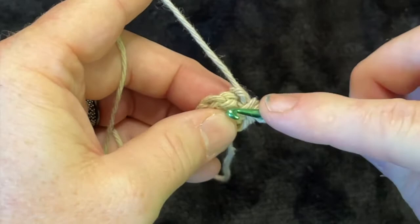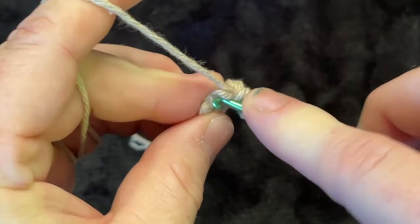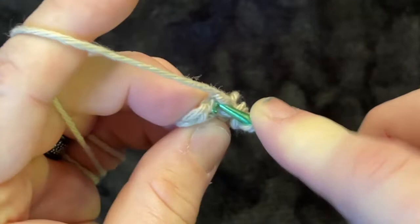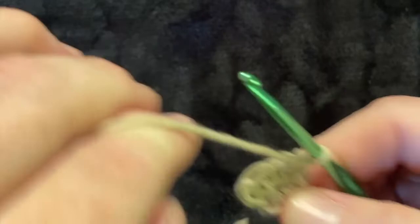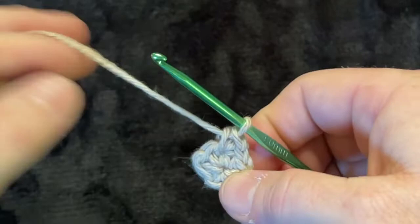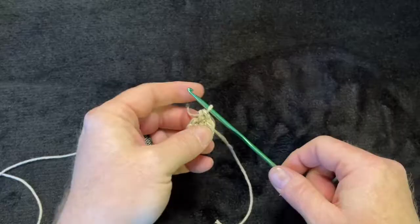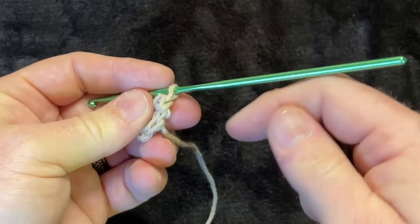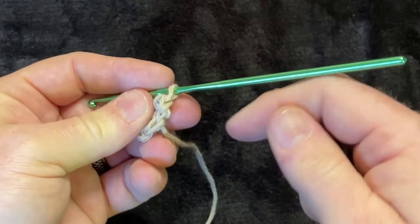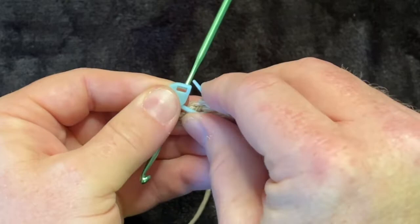Let's do two single crochets: go through both loops — it's a small yarn, a little difficult — yarn over, pull through once, yarn over, pull through those two. Go back through that same hole, yarn over, pull through. Don't forget: you need a stitch marker to mark where you started.